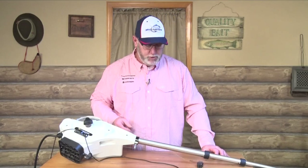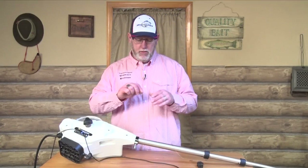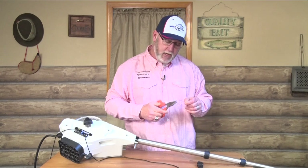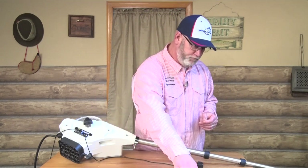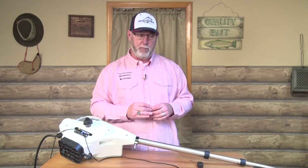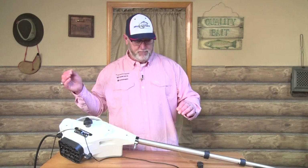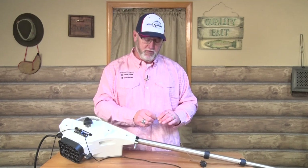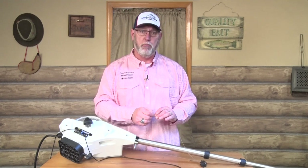I do want to caution you that when you retrieve your cable, it's really important that you inspect the cable. If you've got any kind of fraying, you're going to want to use a set of good dykes and cut that clean. You should also be looking at probably the top 15 to 20 feet of that cable, just to make sure there are no other spots where the cable has broken or frayed. If it has, go all the way to that point and cut it off clean.